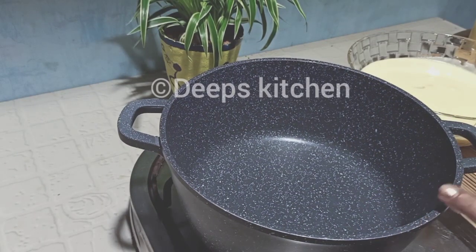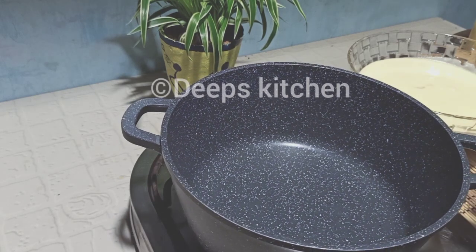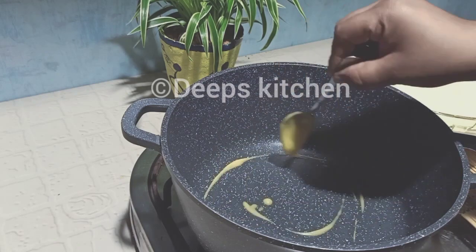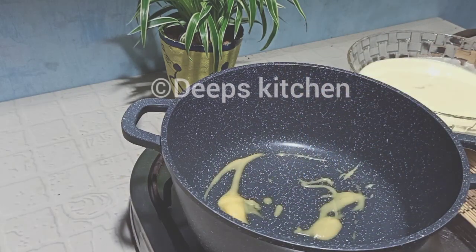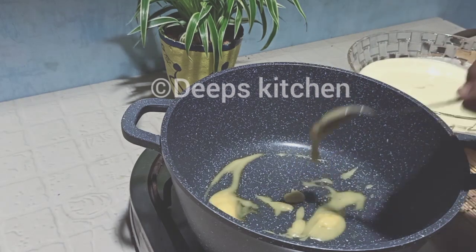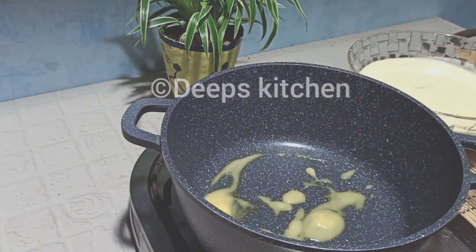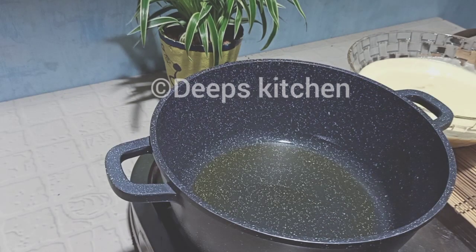I will make the pan. I will add 2 tablespoons of the recipe. You will need the recipe. That will be a little bit of a taste.